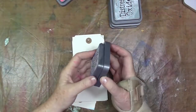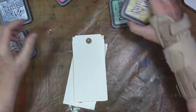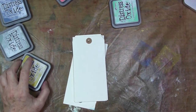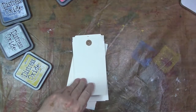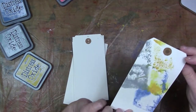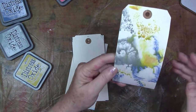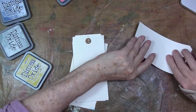Hey, welcome to the studio. Diana here today with a little Distress Oxide ink play. I had been on the fence about getting the inks, but decided to get the primary triad, which I think of as the worn lipstick, the fossilized amber, and the faded jeans.